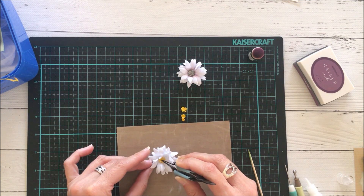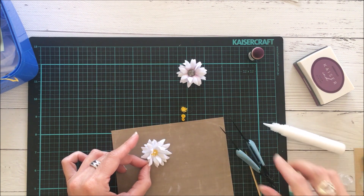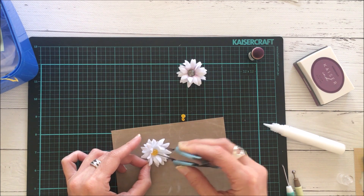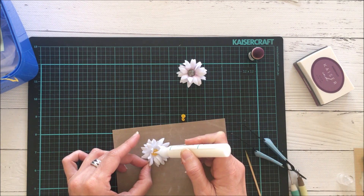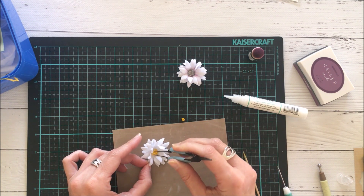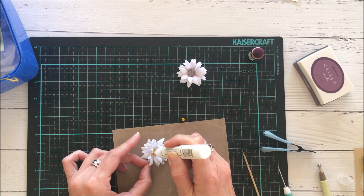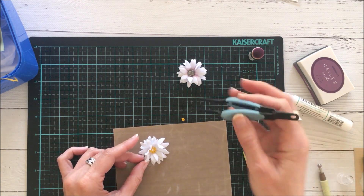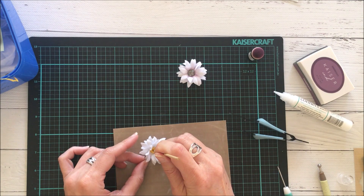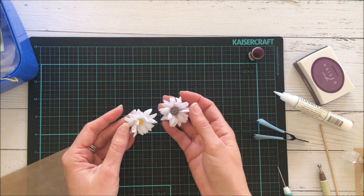I'm using the Gina K glue pen, which I found really helpful because I've got good control. I'm also using my tweezers to help me position everything. I start by using the larger stamens and then work my way in to the center using the smaller ones shaped with the blunt end of the wooden skewer. The pen glue makes it easy to apply without overflowing. And voilà, it's finished!